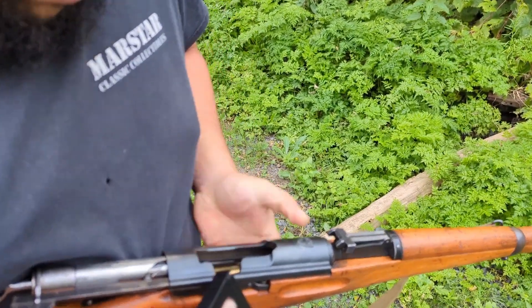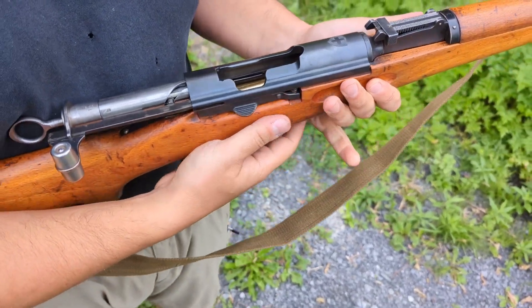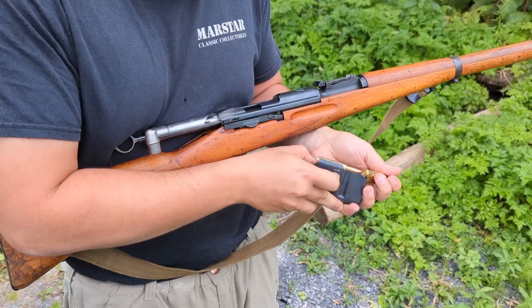As you can see, it does feed in there and obviously once you have them in there you can load the gun no problem. I'm going to unload it because we're not actually shooting here today, we're just done with the clips.